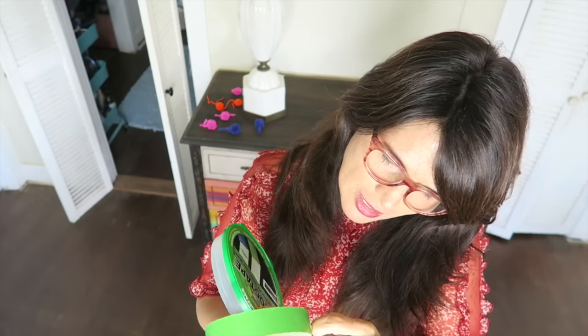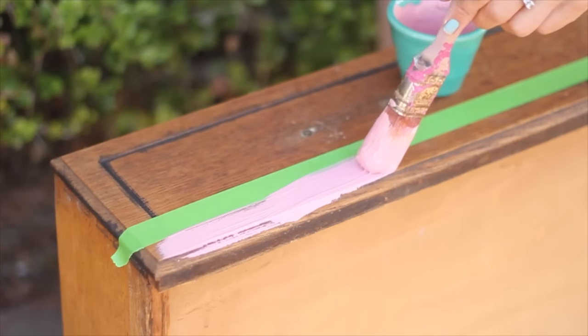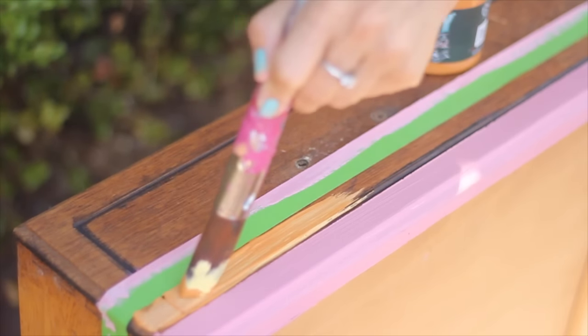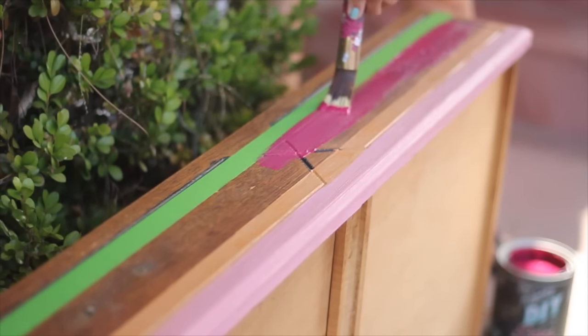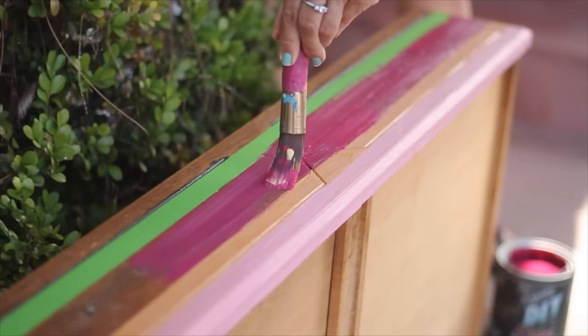I used tape as a guide, but I wasn't concerned with perfect lines because I planned to blend the colors together for an ombre effect. I used Kissing Booth, Cowgirl Coral, and Petticoat Pink. I also cut several colors with white to create various shades of the same color.